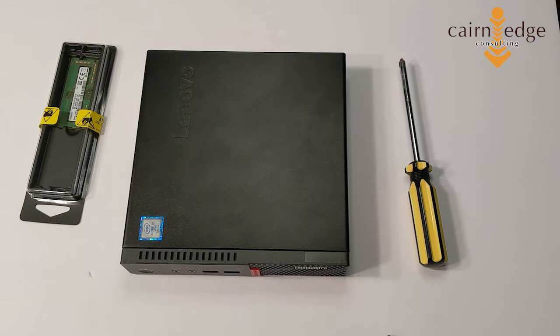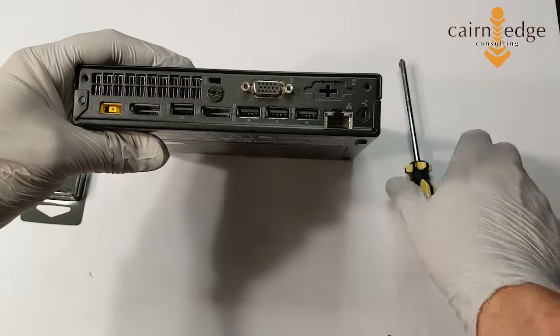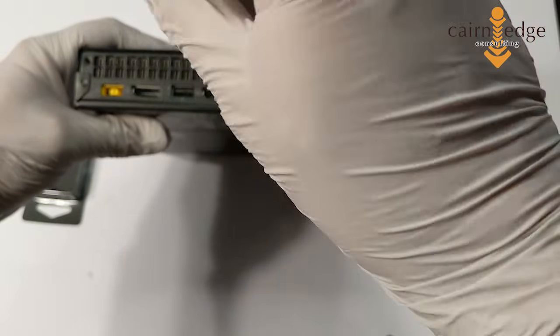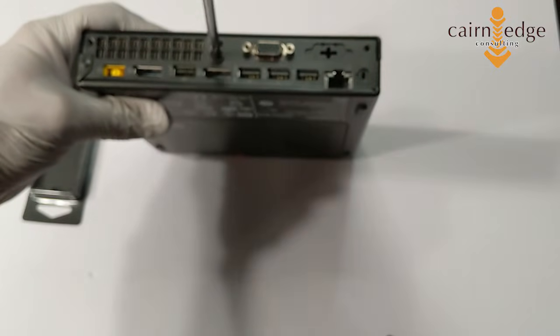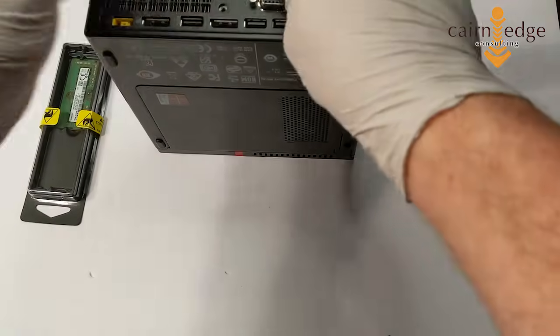A good discharge point is actually one of the screws on a switch or outlet plate, since those tend to be grounded as well. So to get started, just on the back of the M910Q, this screw here — undo it with a Phillips head screwdriver.